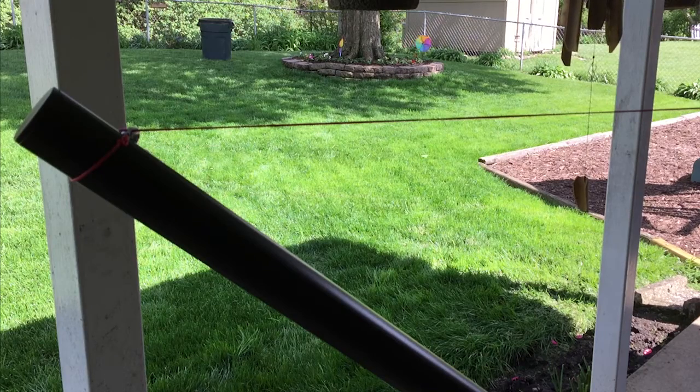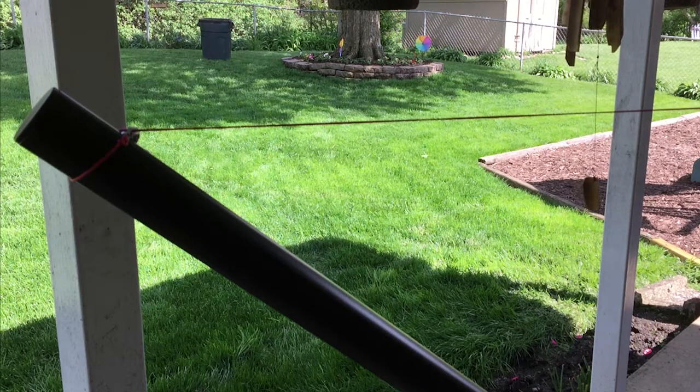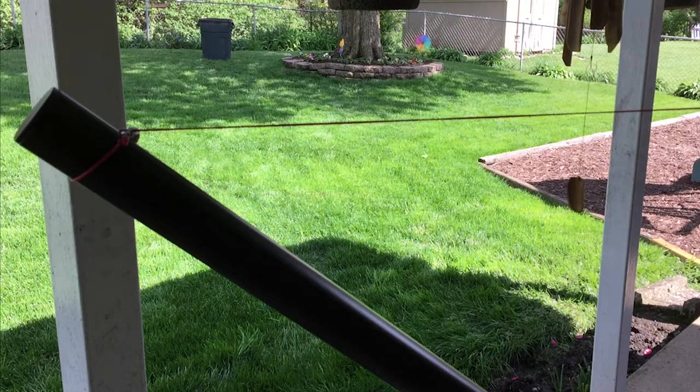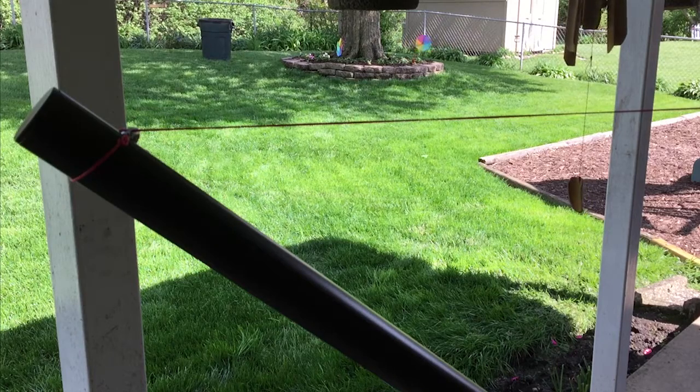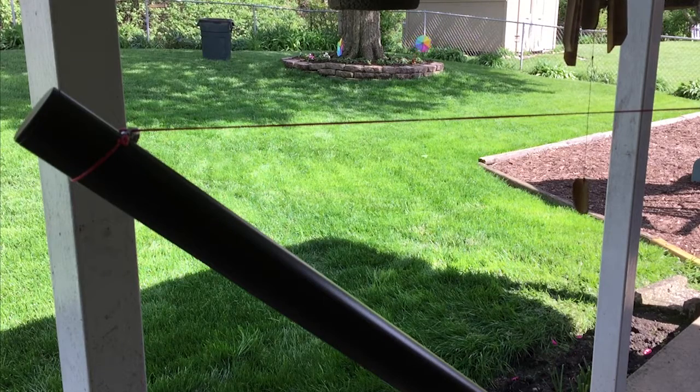Hey everybody, it's Outland and I am just playing around with the new upgrades I did to my tarp bridge line here. Got some new bling from Dutch and basically redid my entire tarp bridge line — basically the same configuration you guys have seen in past videos.